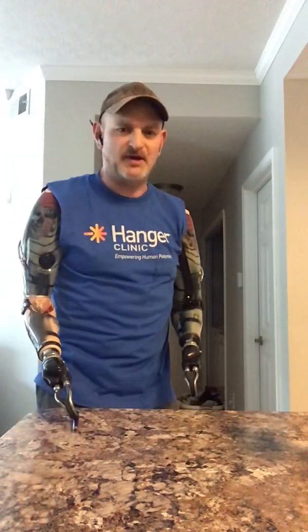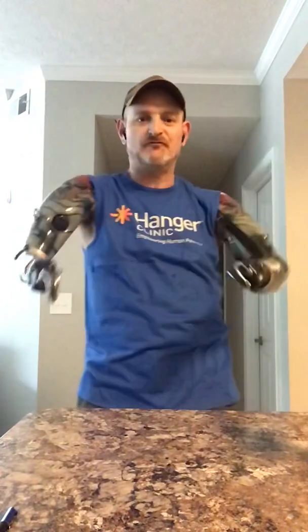Hey everybody, it's Billy P, the bilateral amputee. I hope you're having a beautiful day. Today is Friday and it's beautiful outside for now. I'm supposed to do a little storming later on. But it's the end of the work week — at least it is for me. I hope it is for you.